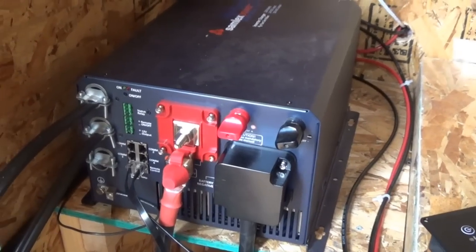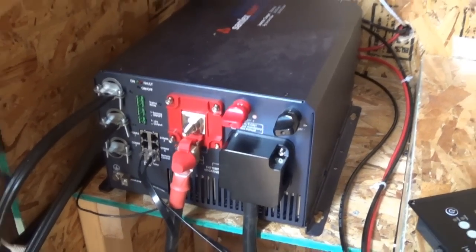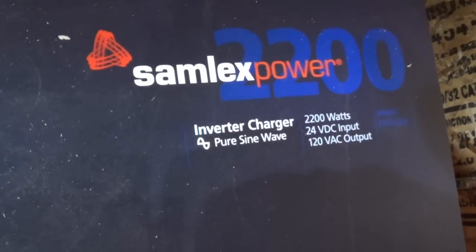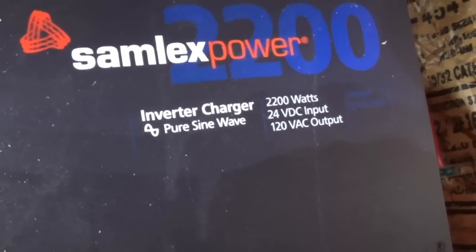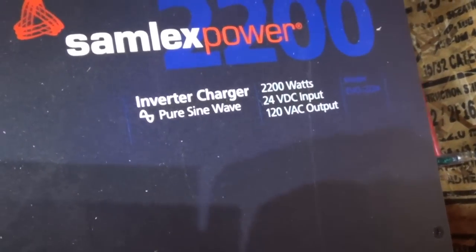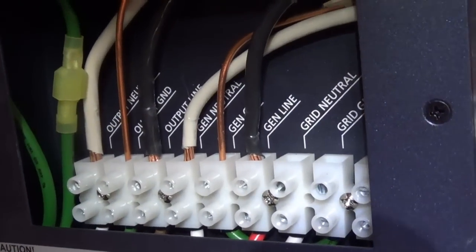Jeff Arizona Hot Homestead — today's video is just on my inverter. My inverter is a Samlex 2200, 24 volts input, 120 volts output, 2200 watts, and it will peak at 6,000 watts.